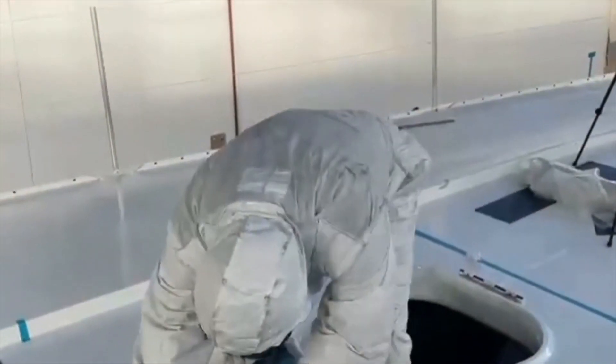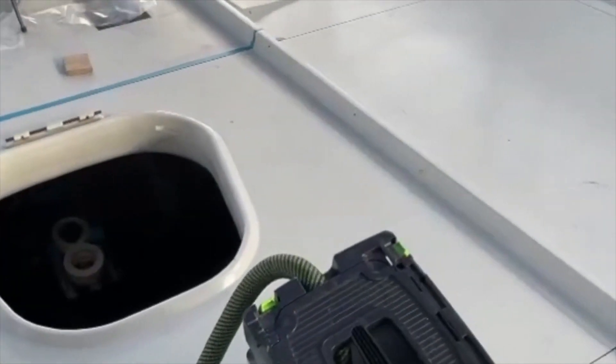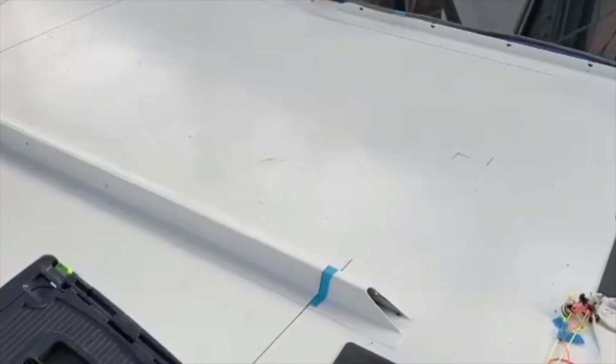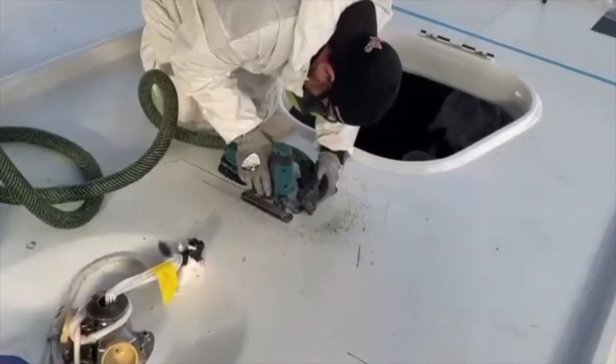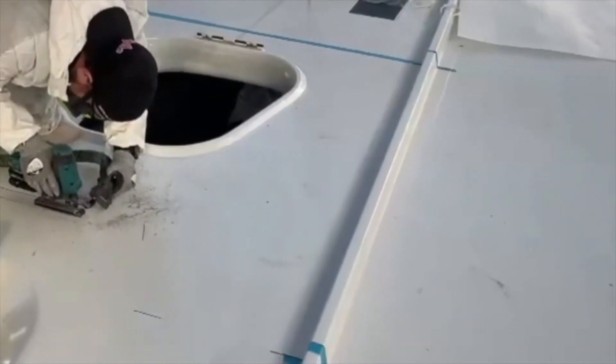We'll start cutting along the mast step, so we've got to be careful to stay away from all the structure. It's a very complex area at this part of the boat and deck.